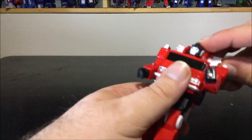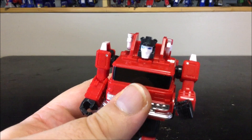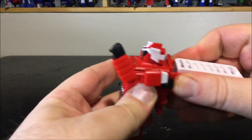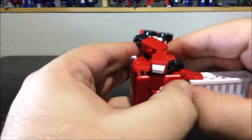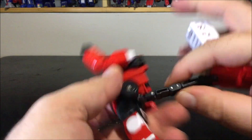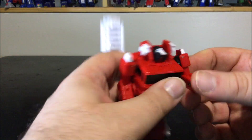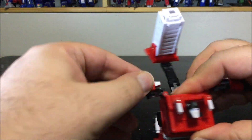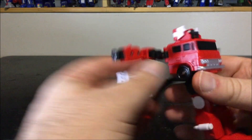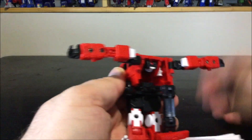For transformation, first close the tiny ears and raise the head up for clearance. Come to the backpack, pull it out — it'll be really tight — and pull it completely out and straighten it. Next, unpeg the arms and straighten them up, then turn the arms around so the screws face the back. Come to the back and flip the head around.